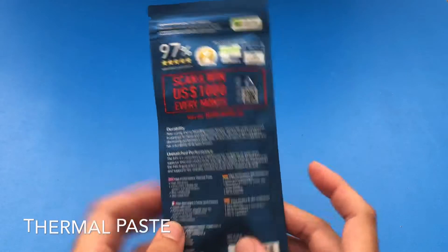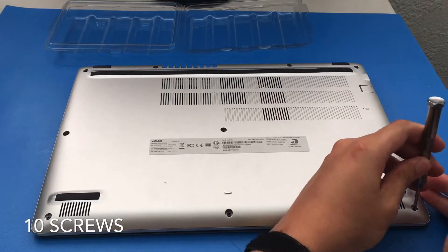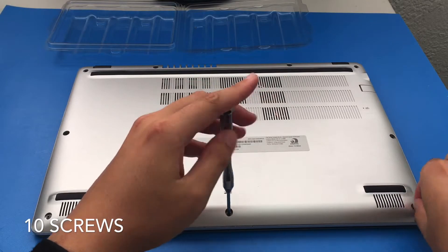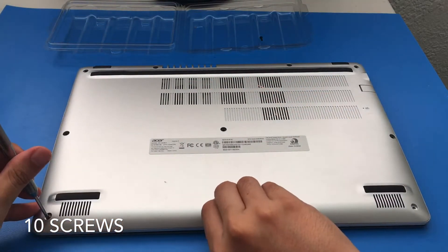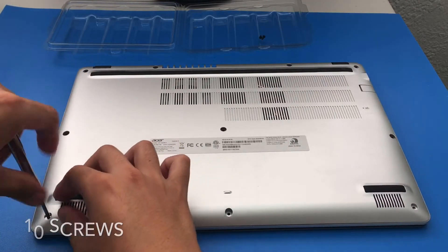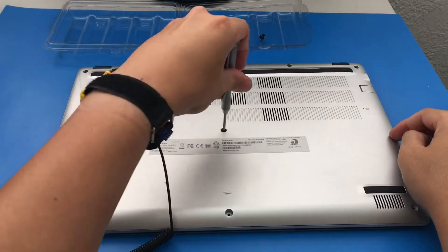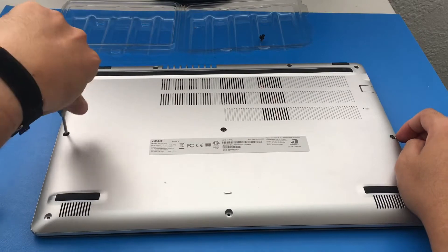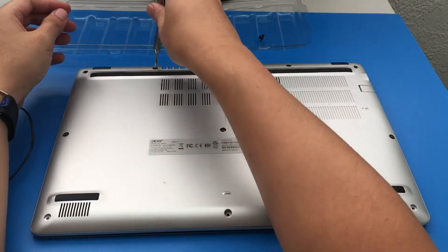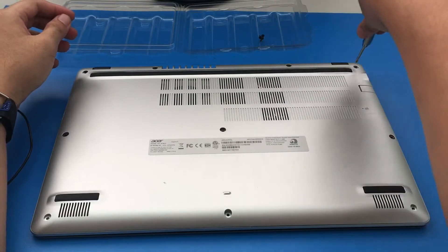This is my first time using MX4 so it's going to be interesting. By the way, this video was actually requested by someone in the comments, shout out to that person. They were hoping for another type of high-performance thermal compound, but it would have taken a couple of weeks to order, so they were fine with me using this MX4.